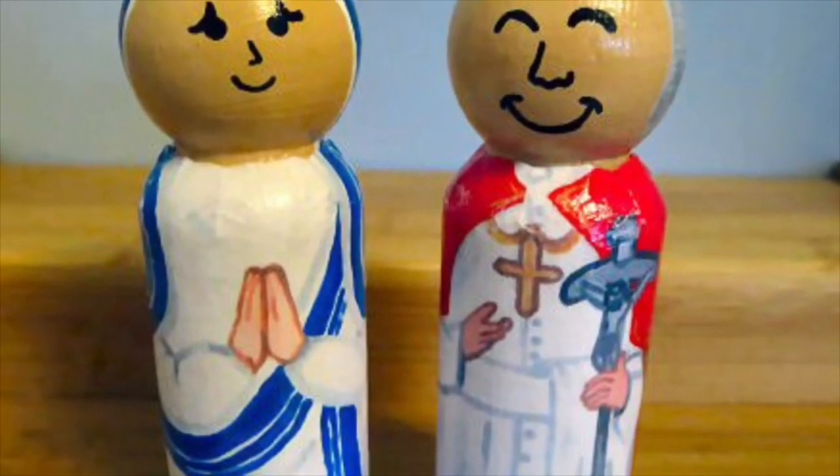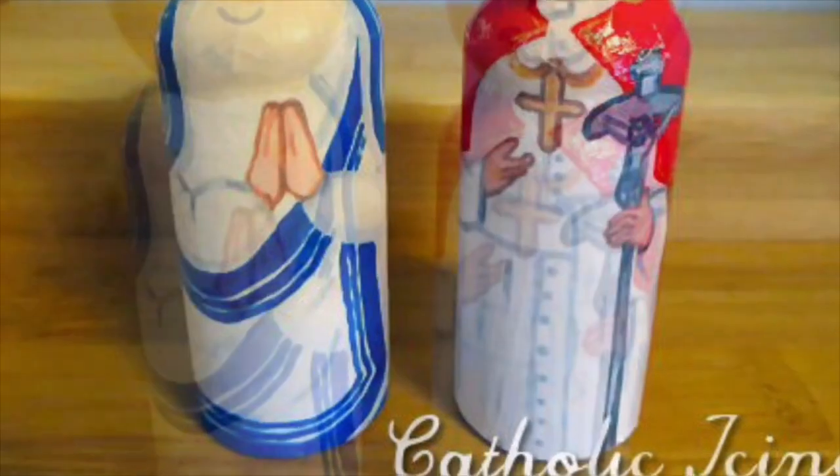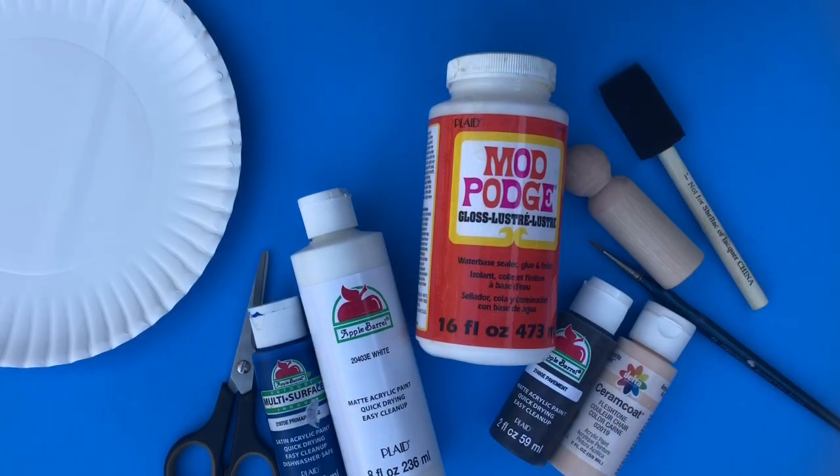Hey y'all, it's Lacey the Catholic Icing Lady and today I'm going to show you how easy it is to put together my printable peg dolls that are on my website. I'm going to share the link in the description below so you can find your download there.